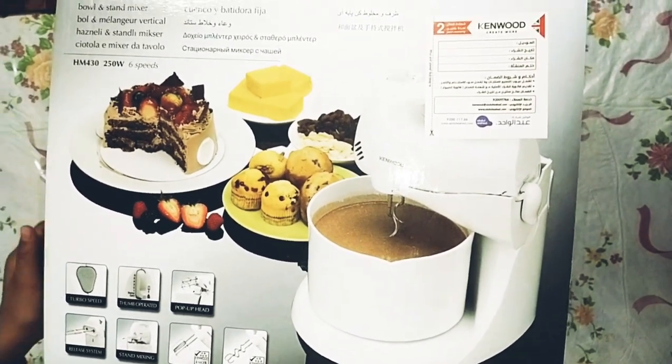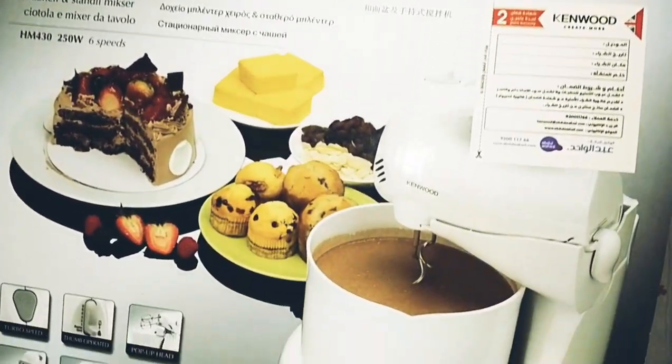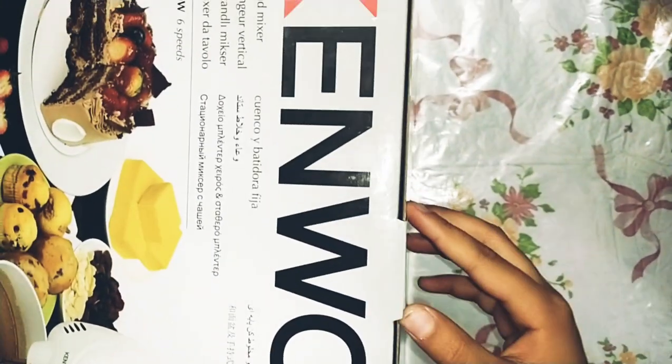Hello everyone, today I am going to unbox the Kenwood electric beater. It has a bowl and a machine as well with it. These are all the accessories and systems. Now let's unbox it.